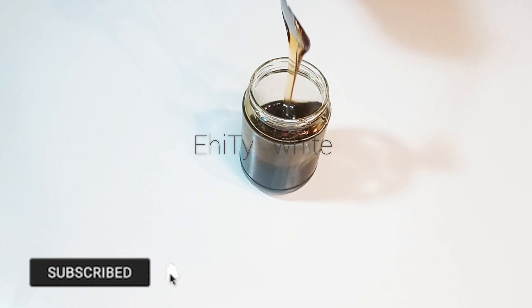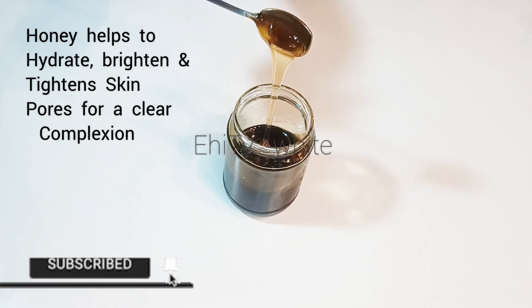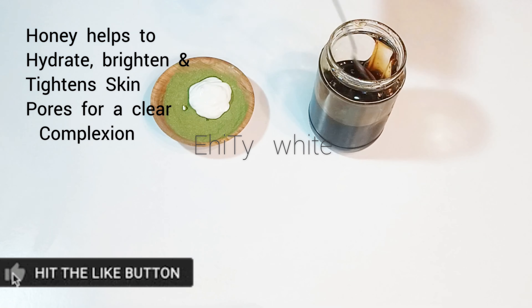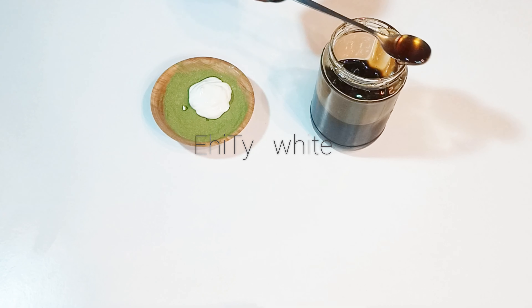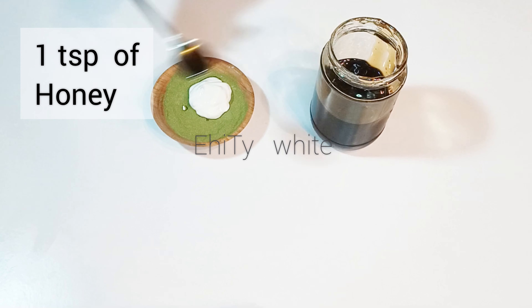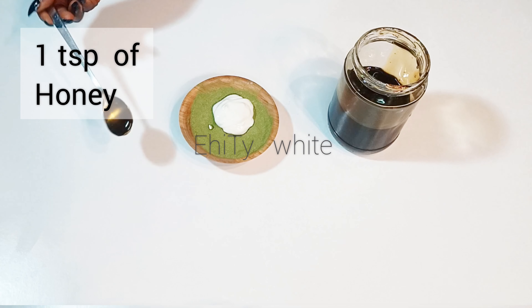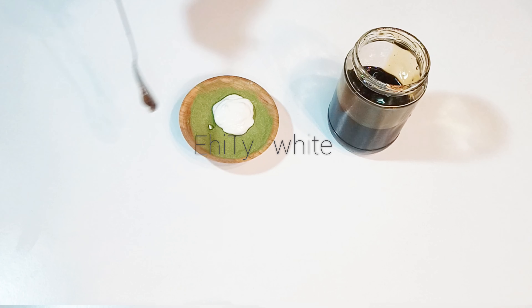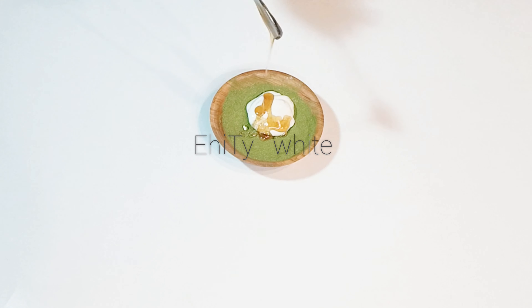The last ingredient for this remedy is honey. It contains antiseptic and antibacterial properties which help to get rid of dead skin cells. Honey will help to nourish the skin and keep your skin super glowing, brighter, and healthy. For this remedy I'll be using one teaspoon of honey.